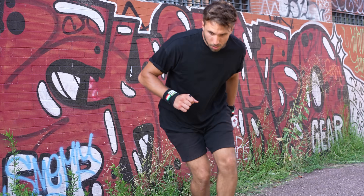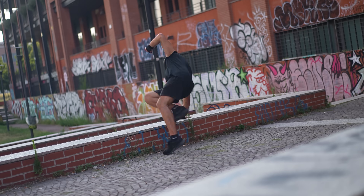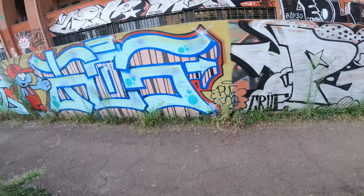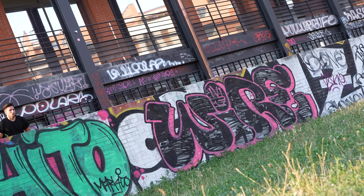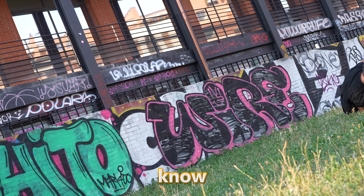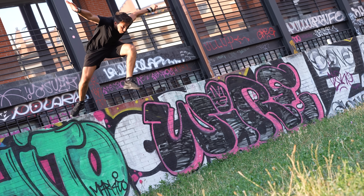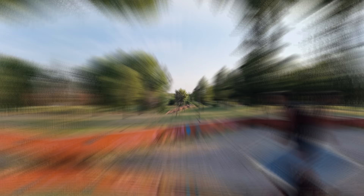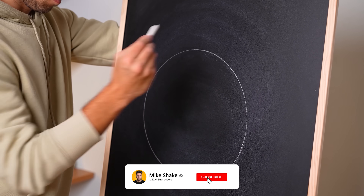I decided to combine all the tricks together in a full parkour run, and this is how it turned out: speed vault into a Kong vault and then a safety vault. Running as fast as possible into a horizontal wall run and then a vertical wall run. And finally the most dangerous move — I decided to jump off a wall trying a sort of Kong vault, but then I fell. I don't know how but I'm fine. I thought I was done for a moment while I was in the air, but I didn't want to give up so I tried again, this time taking a leap of faith and simply jumping in the air — and not only I survived, but it turned out pretty cool. It's all about practice.